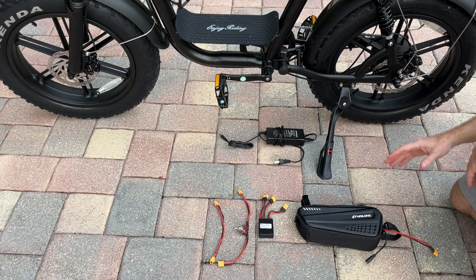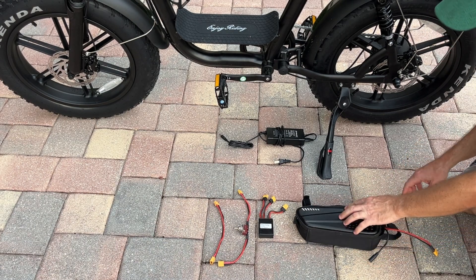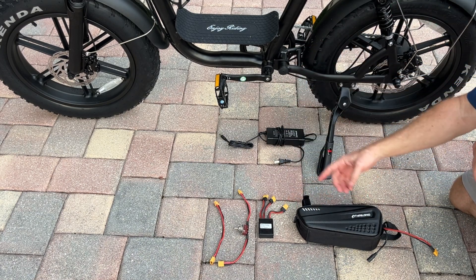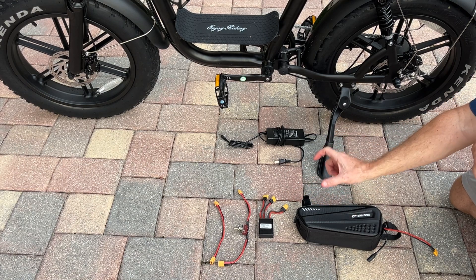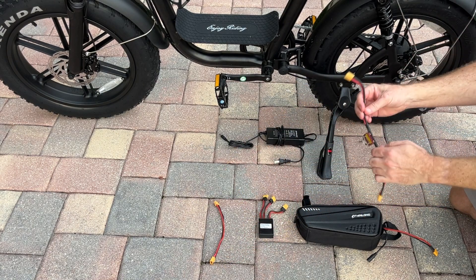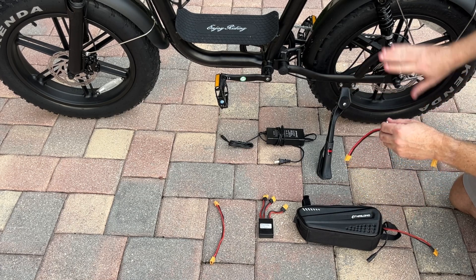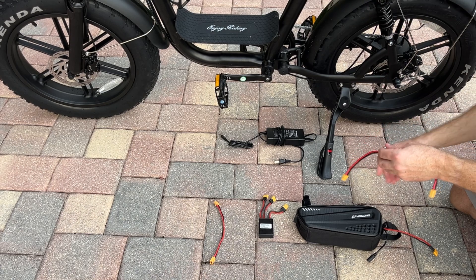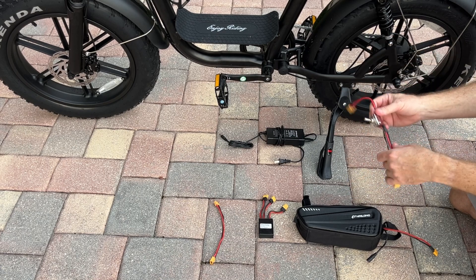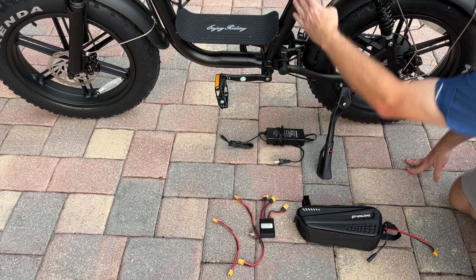Here are the components you're going to need to add the extra battery. This is the extra battery in a soft side case — this is the 10 amp hour version; they also make a 15 amp hour. It comes with its own charger. I'm using this 30 amp battery combiner, which gives me margin as the controller outputs 22 amps. This is an optional on-off switch so I can toggle to the extra battery. I ride out on the factory battery, and when it gets down to about two bars, I toggle over to the second battery so I know I can make it home. You may also need an extension cable depending on where you mount the battery.